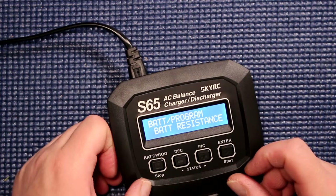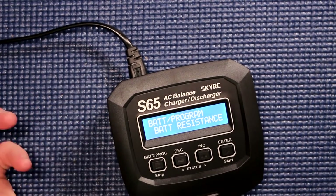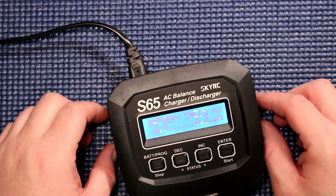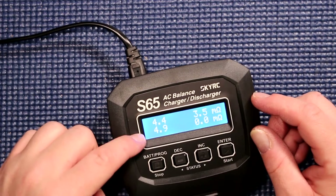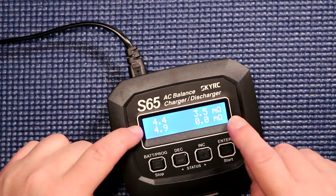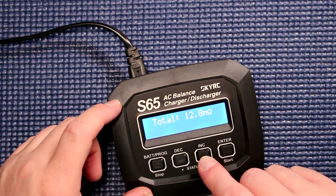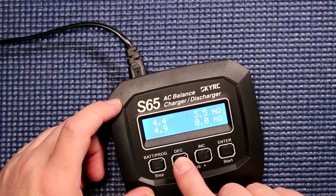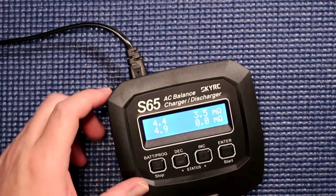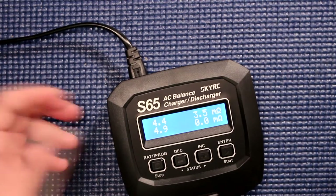You have battery resistance, which helps you see which battery is a little bit better. Battery check shows resistance of the battery: 4.4, 3.5 ohms, 4.9, 0 ohms, total of 12.8 ohms. You could have other batteries and the numbers will be different — it's able to tell you which is better.